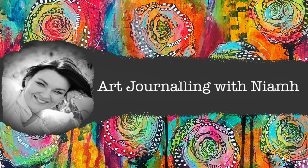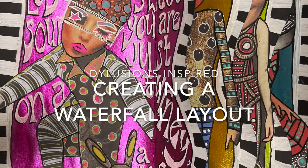Hi everyone, it's Niamh here and welcome to my art journaling channel. Today we're going to be making a Dylusions-inspired layout in the Dylusion diary, and it's called a waterfall page.